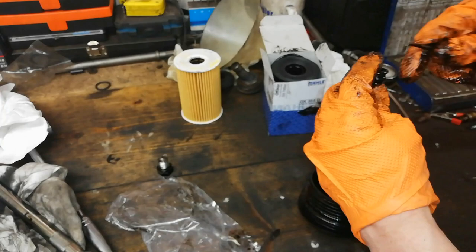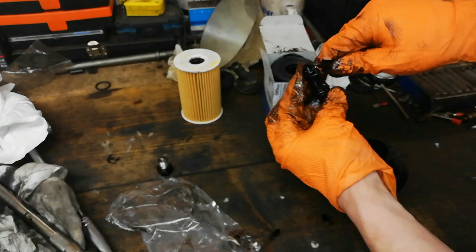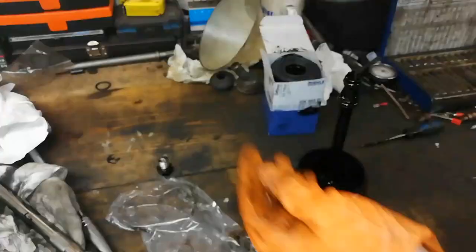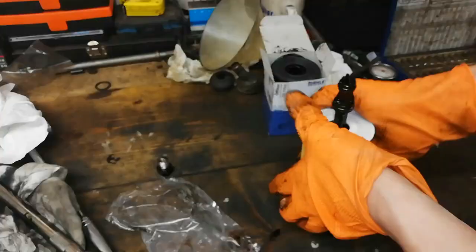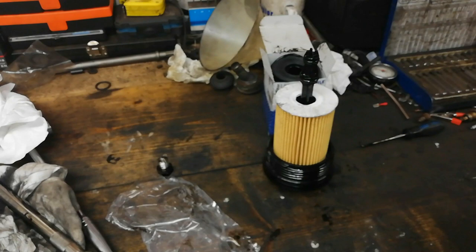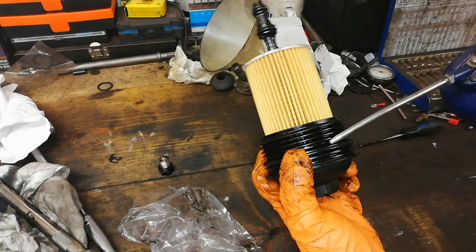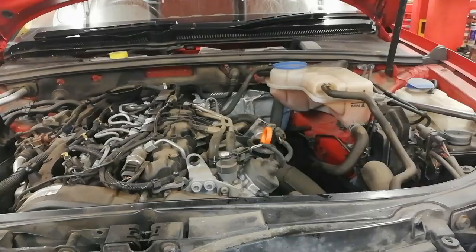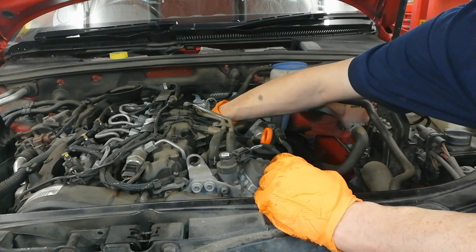That's perfect. Just going to give my gloves a wee wipe and check the orientation — the right knot, so 'top' goes down the way. Just keep an eye on orientation; on some of these filters they're exactly the same, so just press that down and it'll seat correctly.